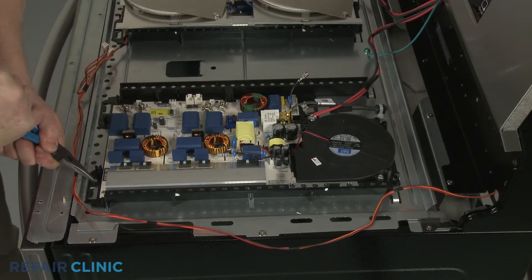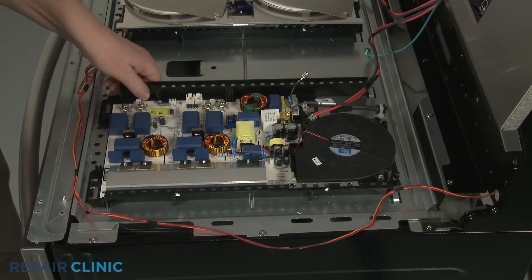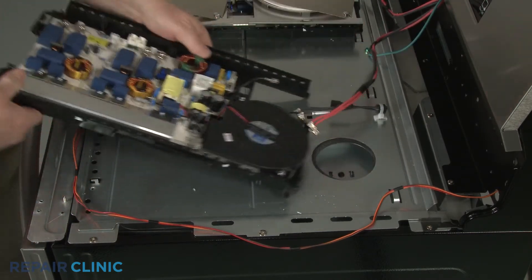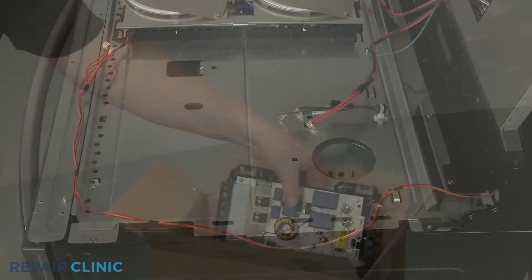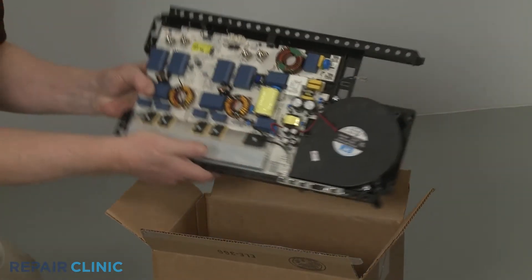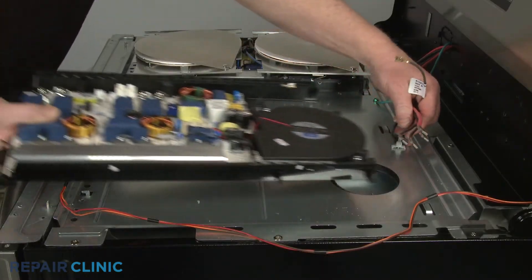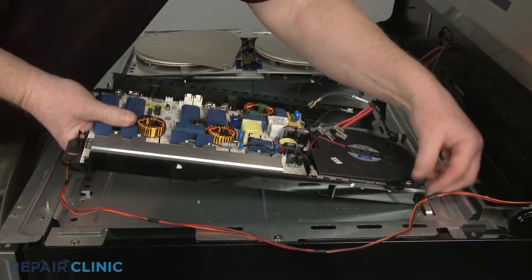Now use the needle nose pliers to straighten the two retaining tabs securing the module base, and you can fully remove the old module. To install the new induction control module, align it on the support, then bend the retaining tabs to help secure.